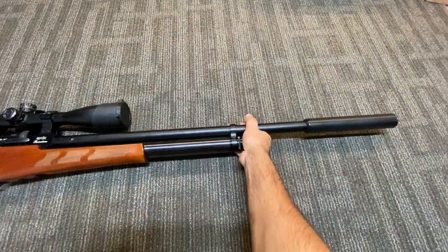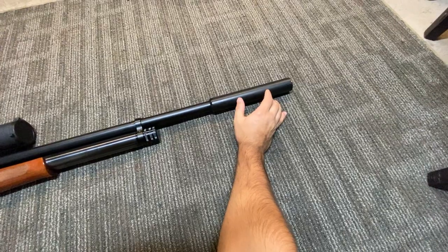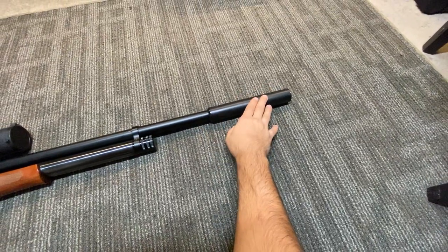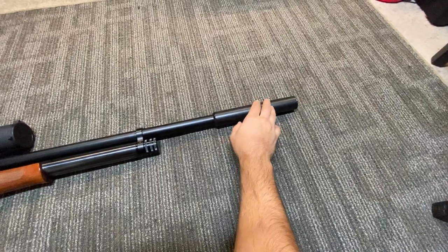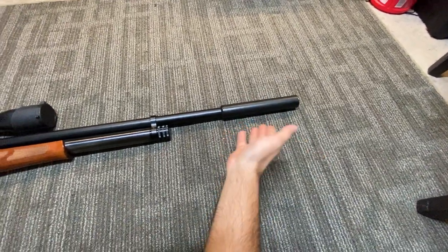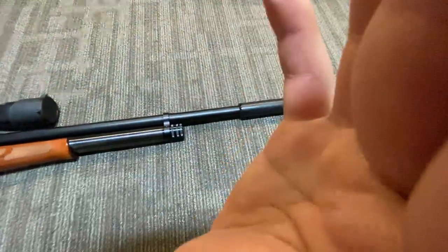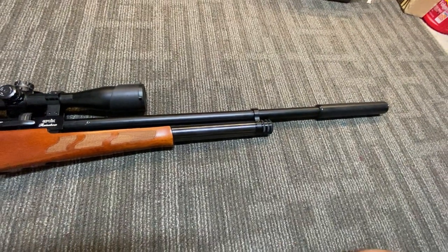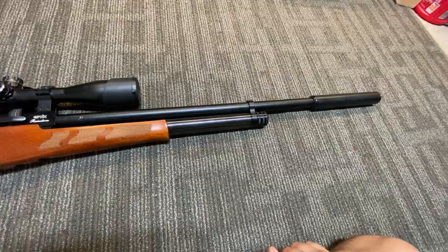Back to the shroud — this is actually a moderator for a .35 or .357. I put it on in the event that I would get the .357 model later on, so I'd be able to swap out the moderator. That was my thinking on that.